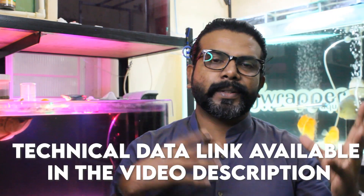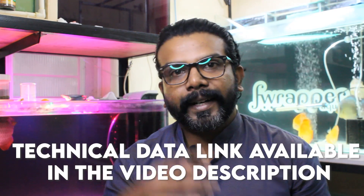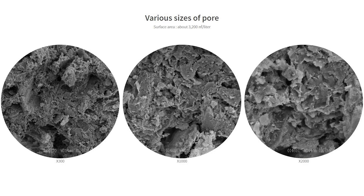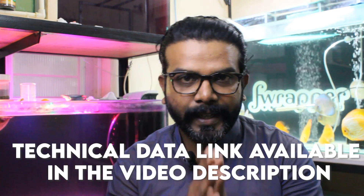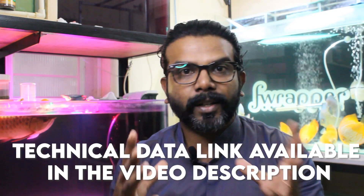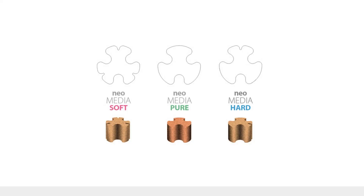There are a lot of details with regards to this particular media, and the data sheets are linked in this video's description, so you guys can check it out. The data shows it's about four to five times better than regular medias available in the market. This video we're going to be talking about Neo Media Soft.